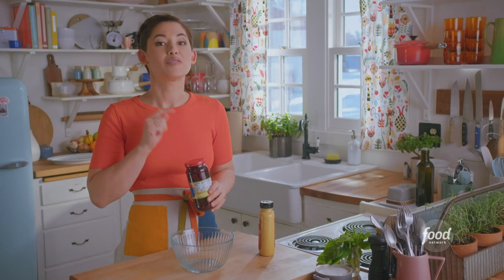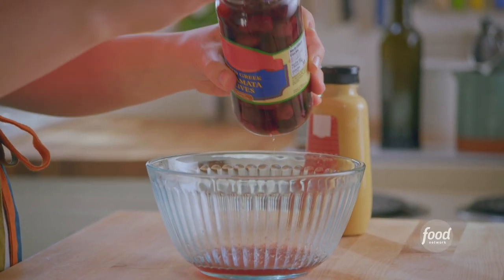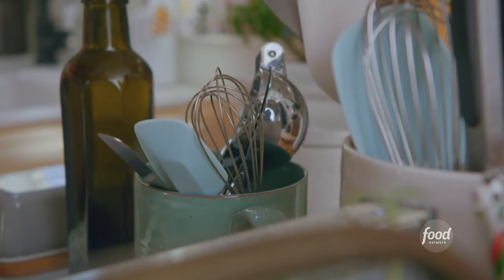I'm going to make the dressing first, starting with two tablespoons of olive brine since I'm going to be topping the salad with a bunch of olives. This is going to add really nice acidity and a lot of salt, so I won't need to add any more salt after the brine. I'll add a teaspoon of mustard for that little zinginess.